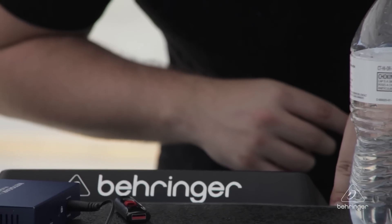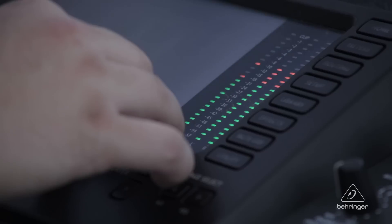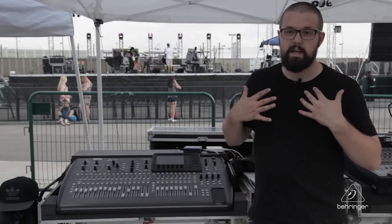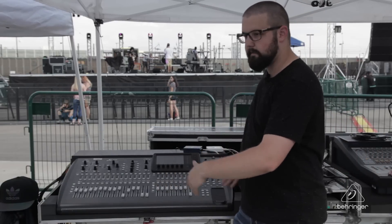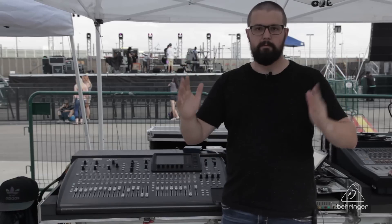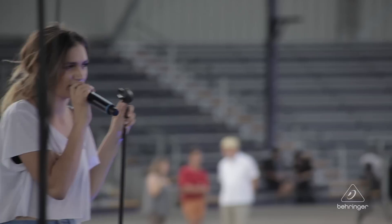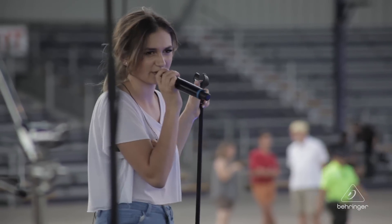I've had an X32 compact since September of 2013. About eight months later, I got an X32 rack and I bought an S16 sometime in between them. So when we take my desks on the road, I have a compact at front of house, which takes up this much of a footprint, stage box on stage. Everybody does their iPhone in-ears, and we also have monitor sense from front of house in that configuration so I can do her ears from here, her wedge.